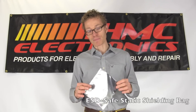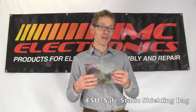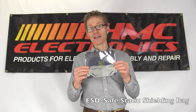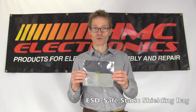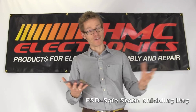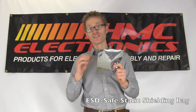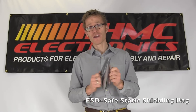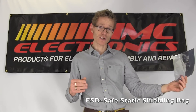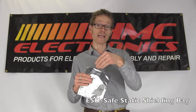The metallized static shielding bag is used when you wish to protect something from any sort of ESD event, any static charge, any chance of it being zapped. The difference between this and the pink poly bag is that this has a metallized layer. A Faraday cage is created when you put a product in here and seal the bag, meaning no charge can penetrate it. If a person has a charge on them and they touch this bag, the item inside is safe. It won't tribo charge, and there's no fear of this bag generating a charge. So if you have something that needs to be transported from an ESD-safe environment to a non-ESD-safe environment and back, this would be your product of choice to protect the inner product.